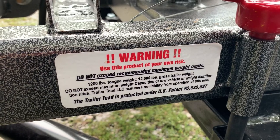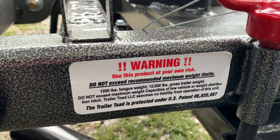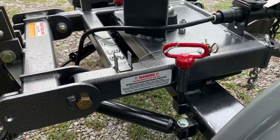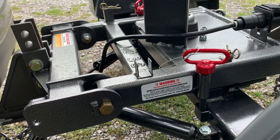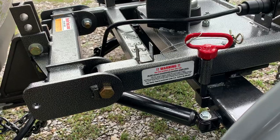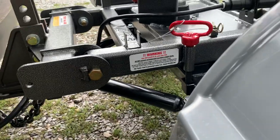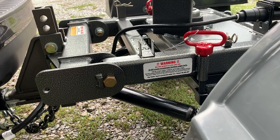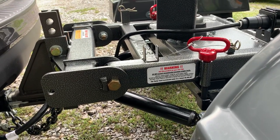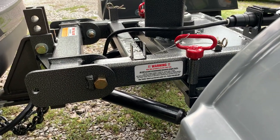This thing can handle up to 1,200 pounds tongue weight and 12,000 pounds gross trailer weight. It says do not exceed its capacities. From what the owner of the company said, during testing they actually successfully pulled upwards of 24,000 pounds with this. It's not that the weight limit was unclear — they were going to put it at 20,000 but the problem they were having was it wasn't backing up correctly; the weight was too much for the toad to handle in reverse. So they brought it back to 12,000 pounds and it does wonderfully.